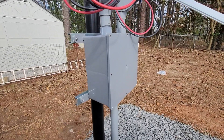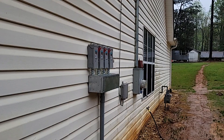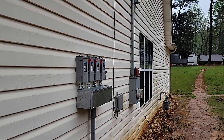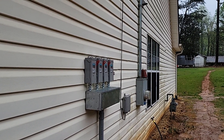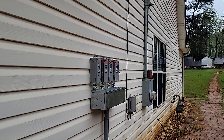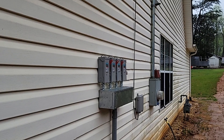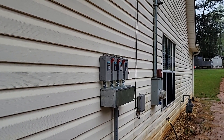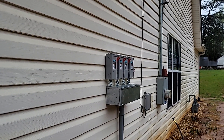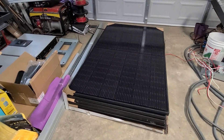Alright, my DC disconnect switches are installed, though temporary, because I'm getting new windows and siding next month. This will be redone at a later time, probably when they do the siding and windows. Let's see what we got inside — this showed up today.